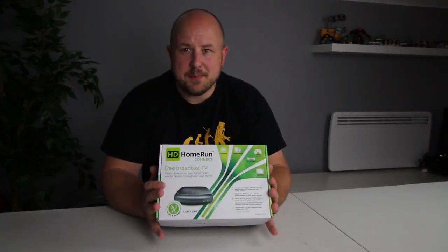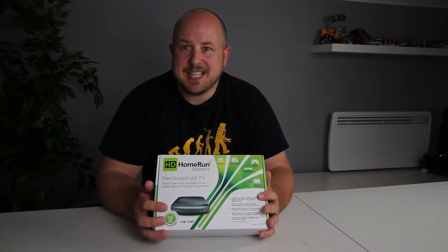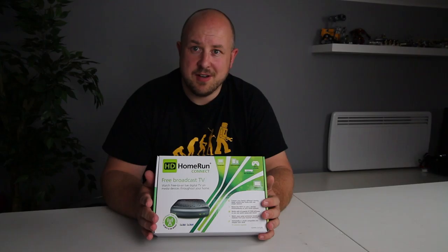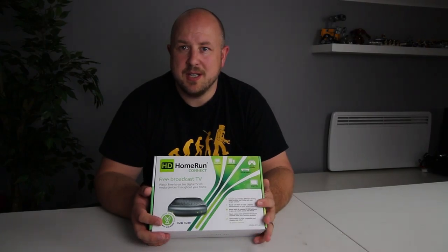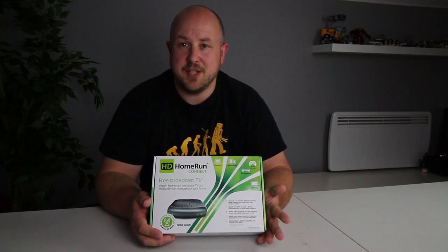I picked one of these up for £100, so I think that's relatively well priced. If you're not sure what this is, it's basically a network-connected tuner — in this case, in the UK, an HD Freeview tuner. The whole idea is you plug this in to your network and then any network-connected device can stream your TV channels.